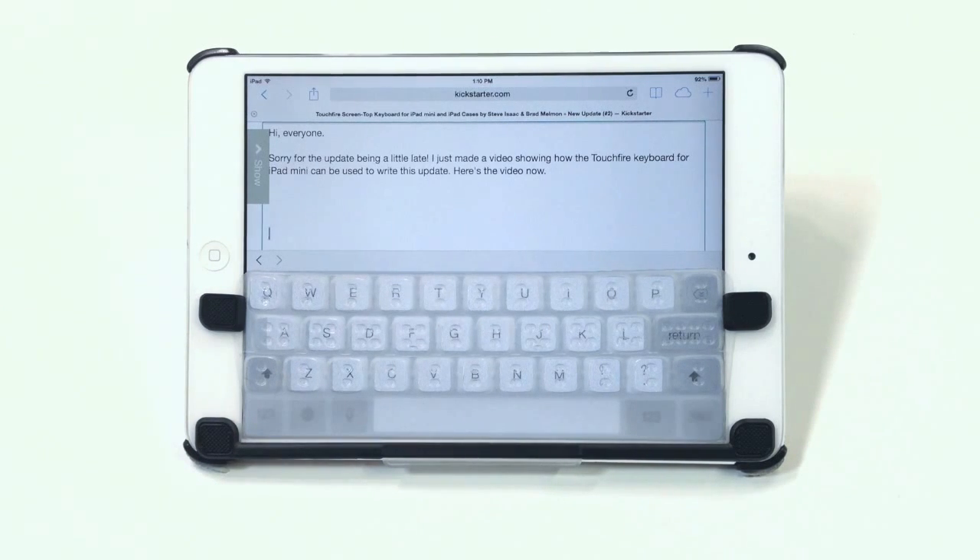And that's a very quick intro to using the TouchFire keyboard for iPad Mini. Thank you very much.